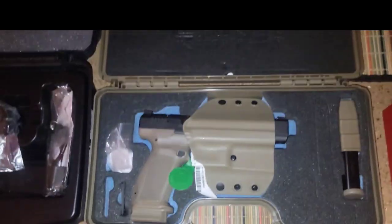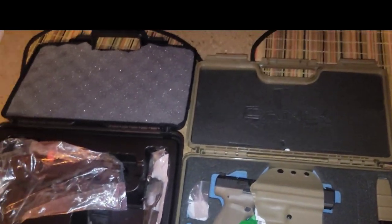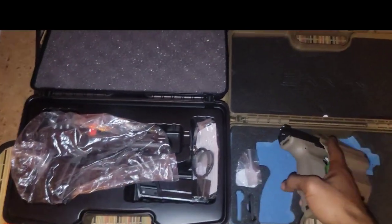Alright GCF fam, just wanted to give y'all an update with two of the new additions that made it in.